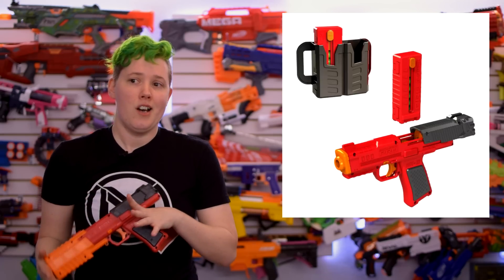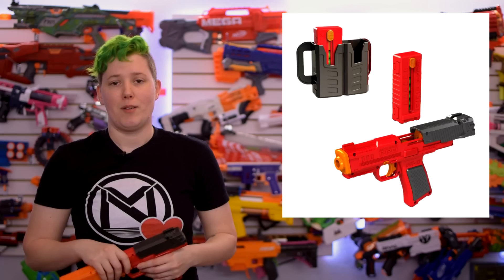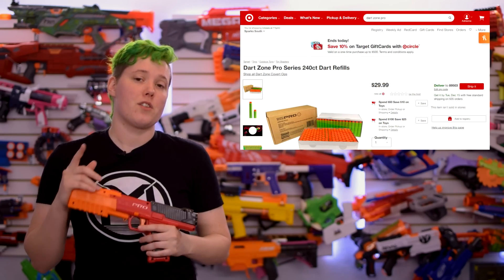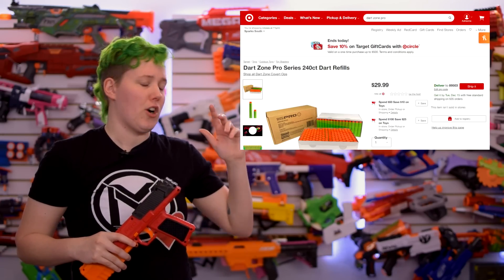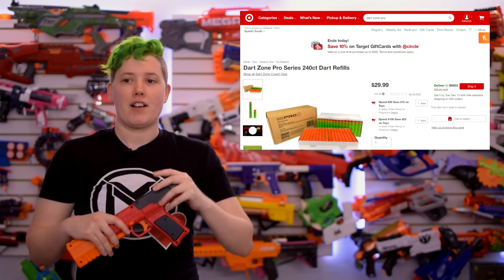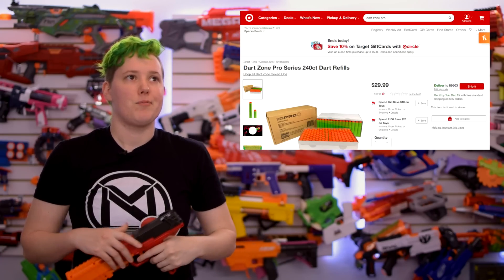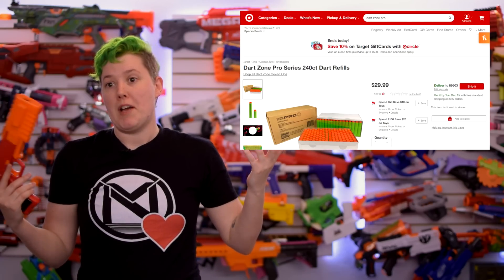I think it's been coming into stock nearly every day and just selling out somewhat quickly — I do think it will even out very soon. In the meantime, you can click the Notify Me button on Target.com. And while you're there, you might as well restock on Bamboos, because those are now available on Target's website. It's a combination of 120 short darts and 120 full-length darts for $30, which is a little on the pricey end, but Bamboos are pretty good darts.